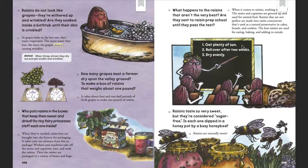One, get plenty of sun. Two, roll over after two weeks. Three, dry evenly.